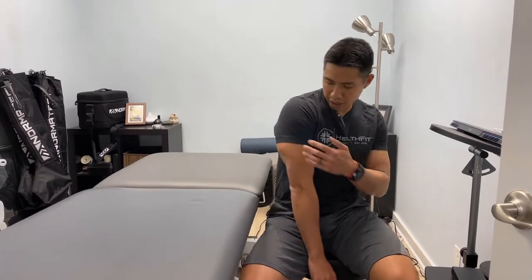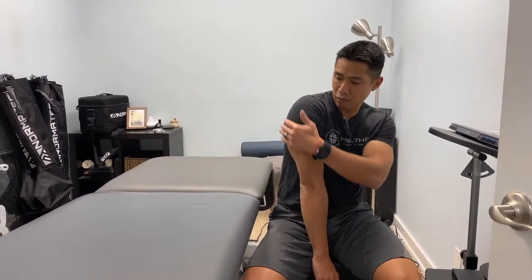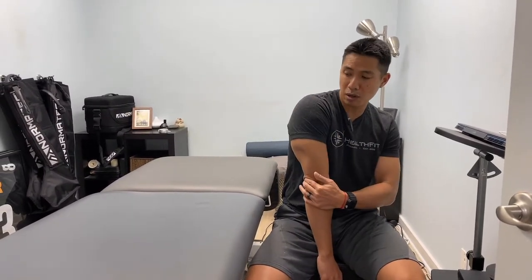Next up we're going to work on a trigger point technique for your triceps. Your triceps are a muscle group located on the back of your upper arm. They come from the shoulder region down to the elbow.